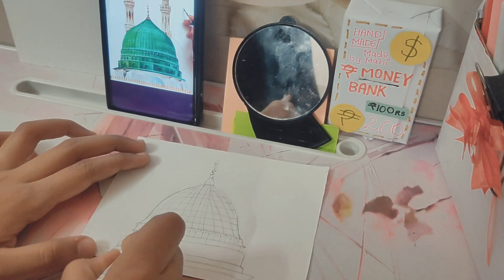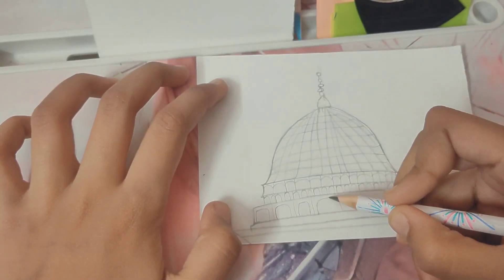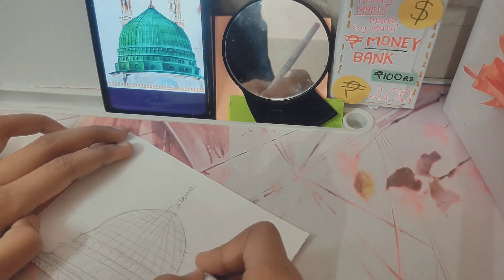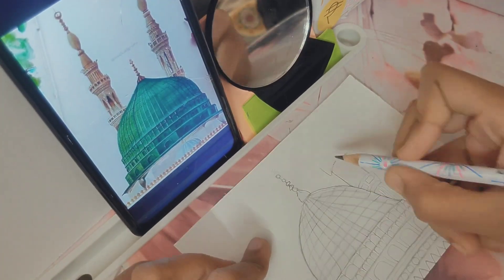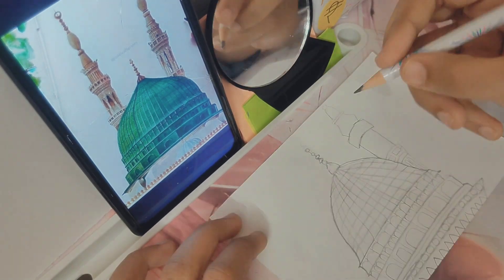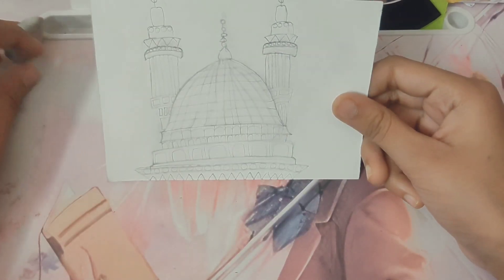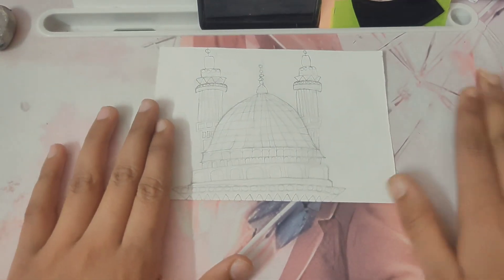We are going to make a sketch. The sketch is done now. We will paint it in the next video. Bye bye.